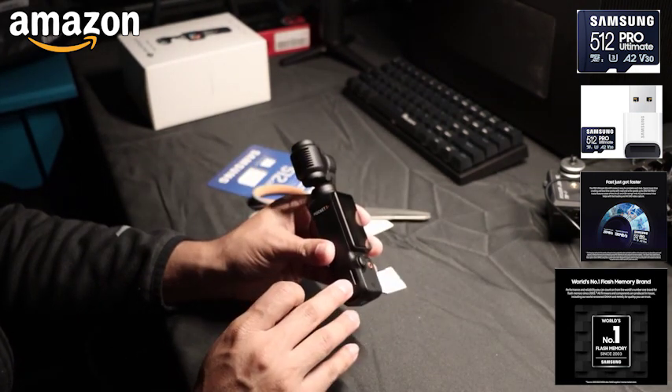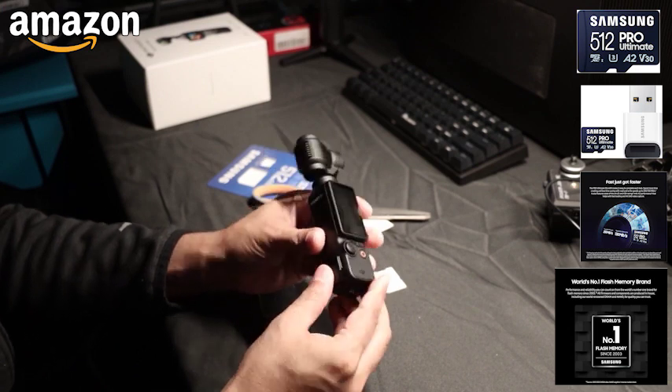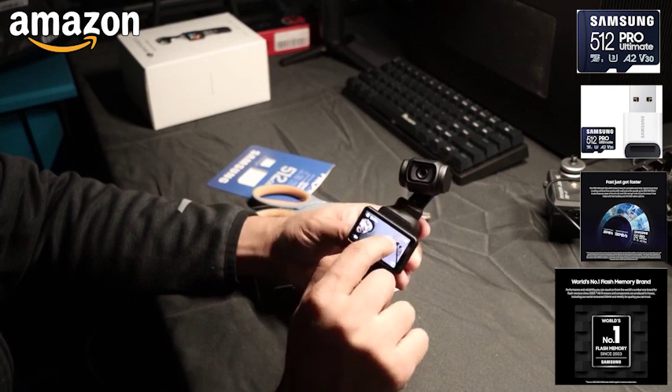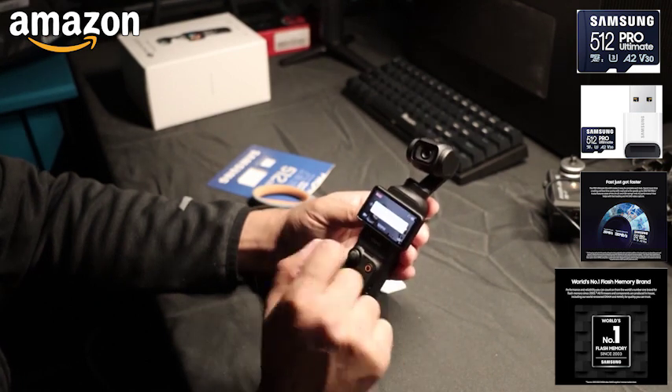This is the micro SD slot for Pocket 3, and I'm gonna put it in like so. Snaps in. I can see that it can start recording. Before, it used to have a SD card slot with a cross on it — now it's gone. There you go.